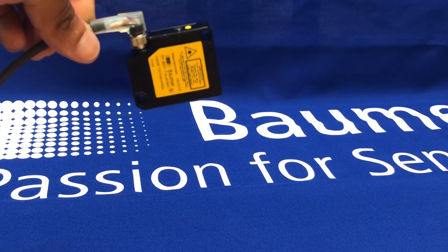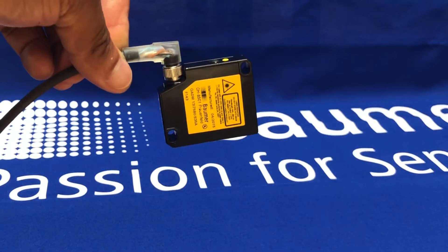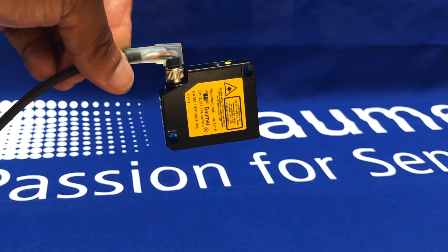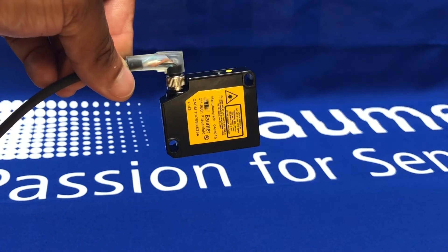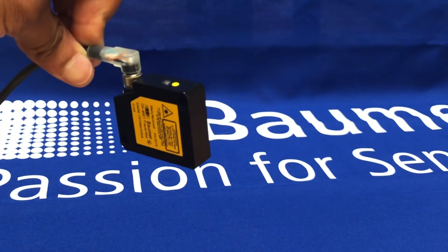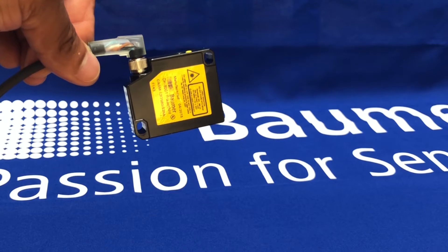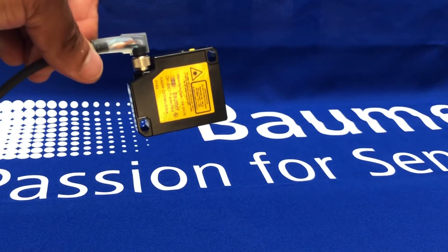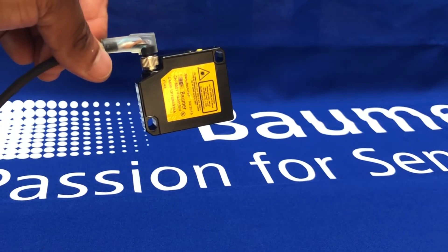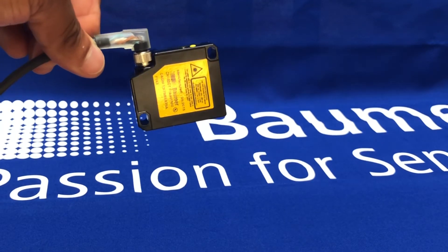This version here is the OADM 13. This version has a current output — we also do voltage outputs, so this gives 4 to 20 milliamps. We also have voltage versions that give 0 to 10 volts, and various ranges from as small as 26 millimetre measuring range all the way up to 550 millimetre measuring range.